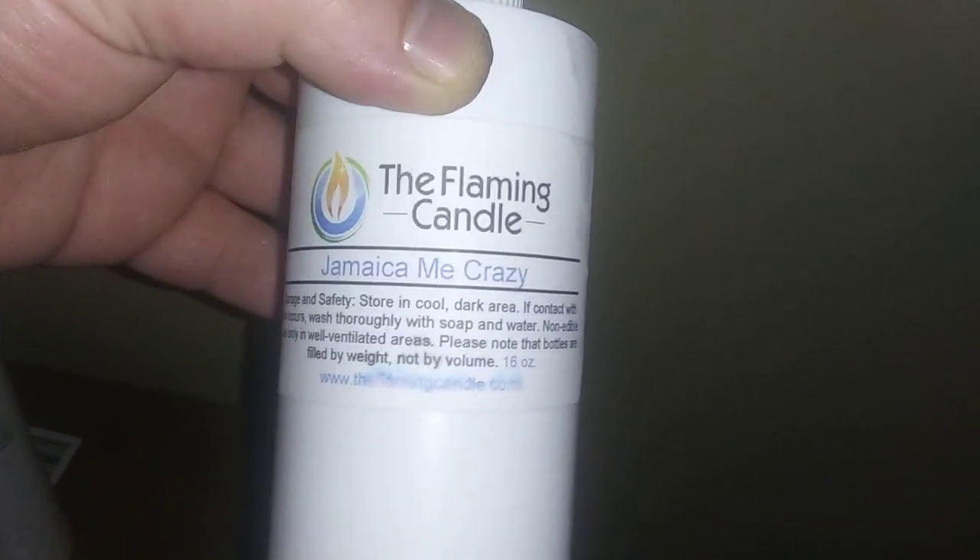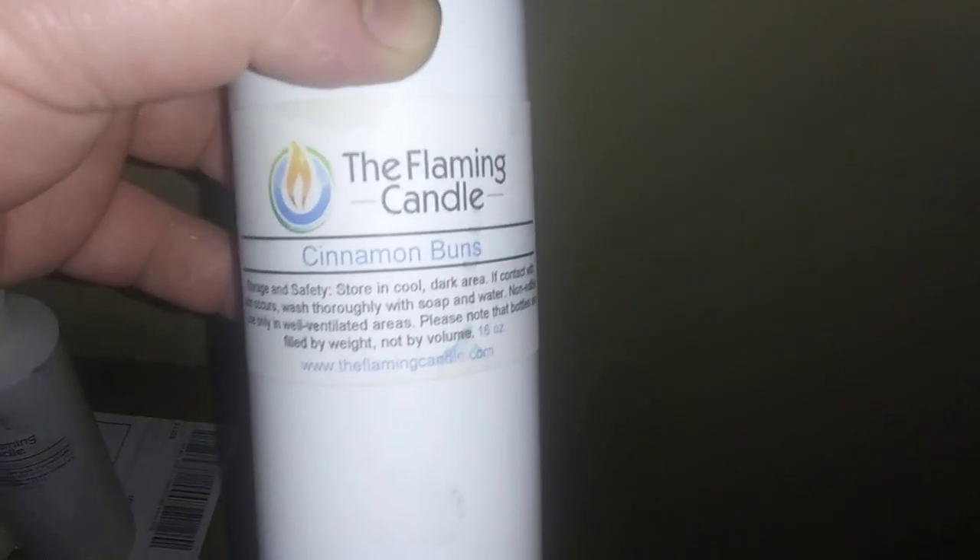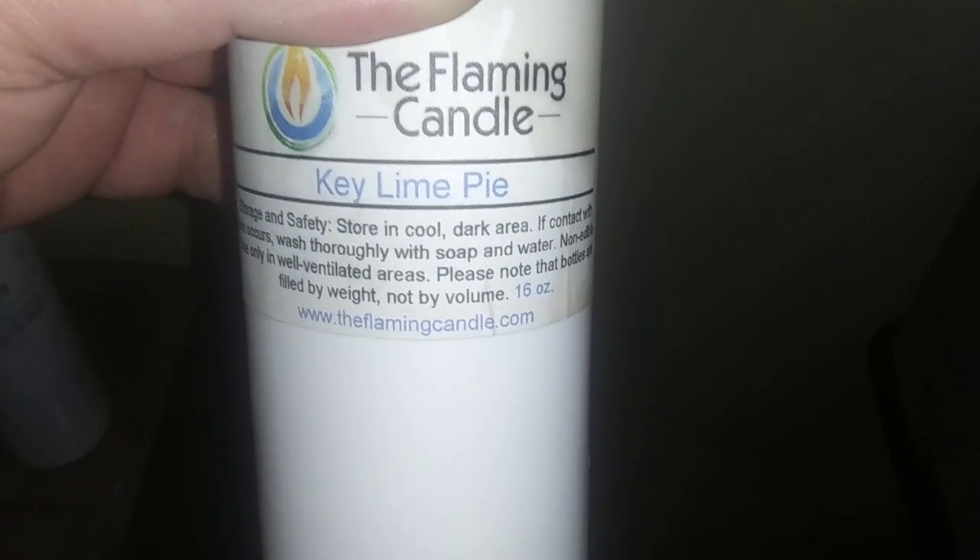Over here, I have some of my scents. This is the Jamaican McCrazy — 16 ounces from the Flaming Candle. It smells amazing. The cinnamon bun I really like; it has a really deep cinnamon smell, almost like a red hot. The lavender vanilla — I do like it, it's a floral kind of flower, I would describe it like a clean bathroom. And on the end of the line here, we have the Key Lime Pie, and this is one of my favorites — another 16-ounce bottle. Usually, you get about 100 candles out of four 16-ounce bottles.